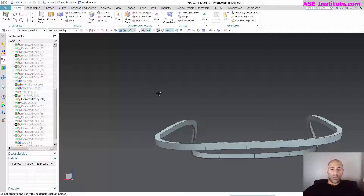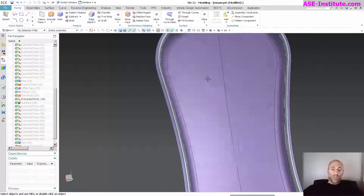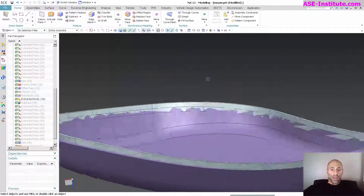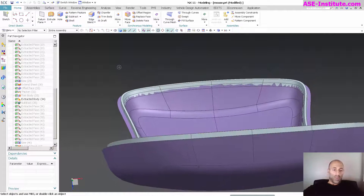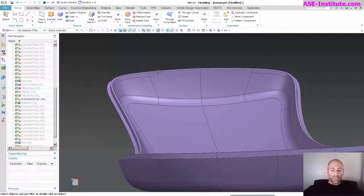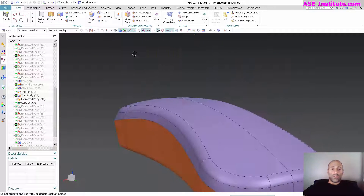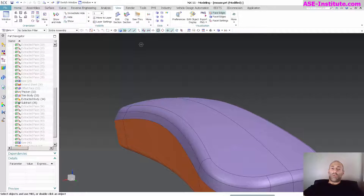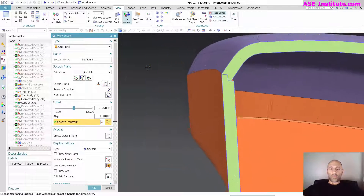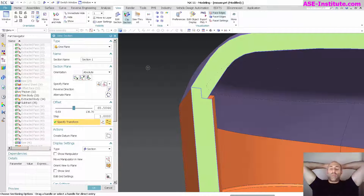The next thing I need to do is bring this up, do a Unite to bring those two together, then control shift K to bring back the other body. I want to do a section at this point just to verify that what I have is correct. I'll go to Edit Section, go in this direction, and have a look. As you can see, there is my basic tongue and groove feature — and because I have everything linked, if I make a change to the outside profile, the tongue and groove feature will update accordingly.